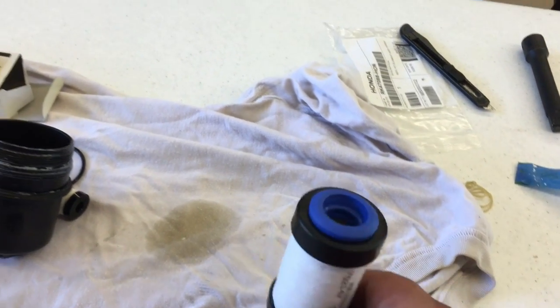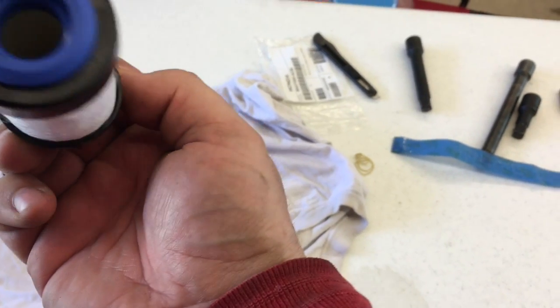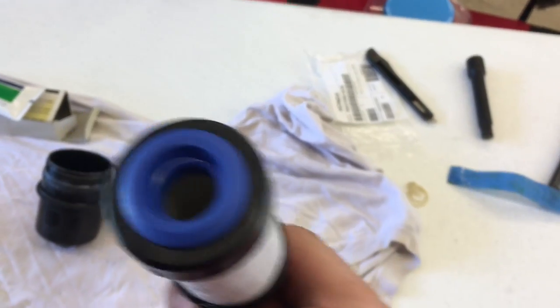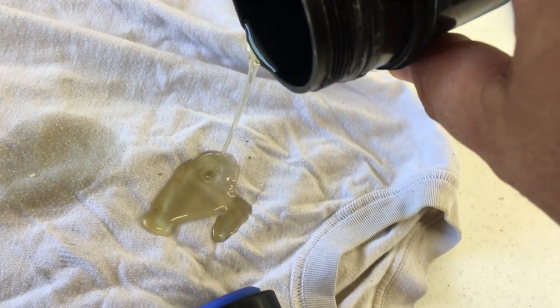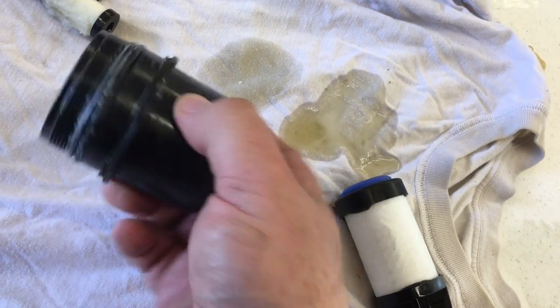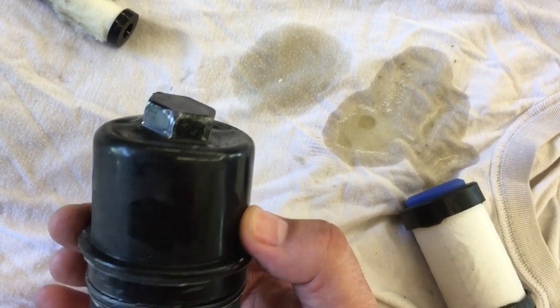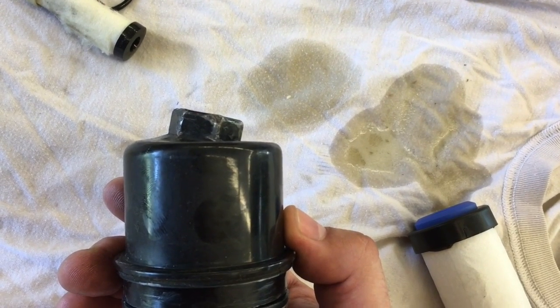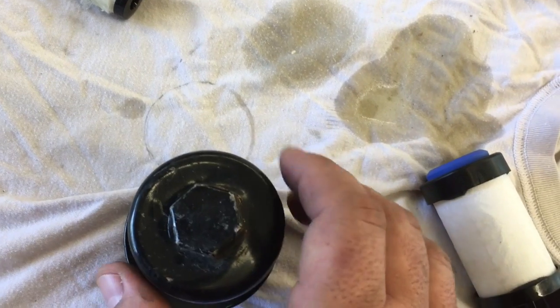Now we've got the low pressure filter out. It really looks clean, but there is oil in the bottom — even though it looks good on the outside, it's oil soaked on the inside. We've got quite a bit of compressor oil in there. The problem with the factory housing on the low pressure filter is that it's so fragile. You can see how deformed the end of it got just from trying to undo it — the amount of torque you have to put on there to get it off. It just can't handle it, and it bends.